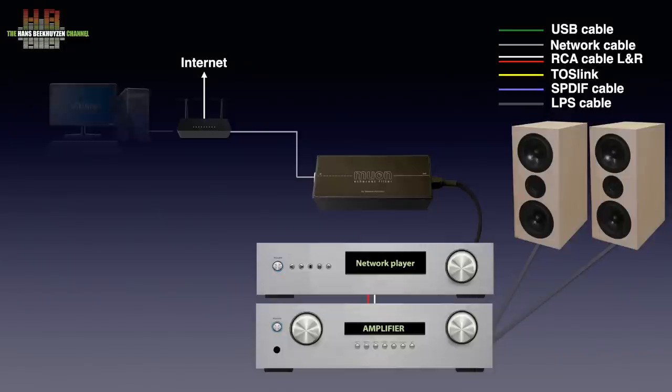Your computer or NAS is also connected to your router so music from it can be read by the streamer. It's even better to use a normal domestic switch in between the router and the MUON, since that produces less noise.